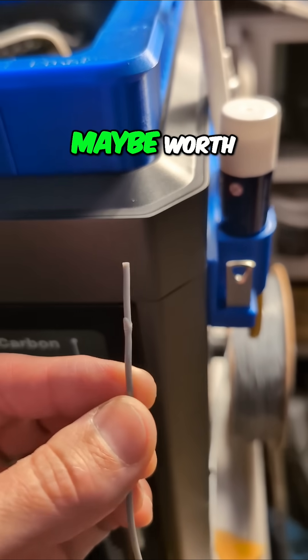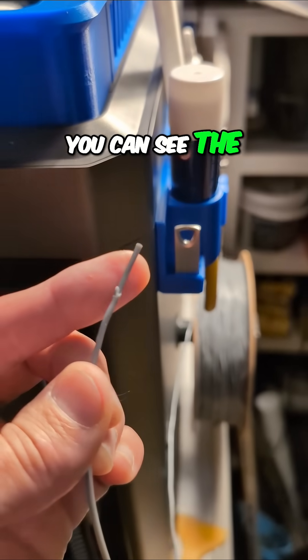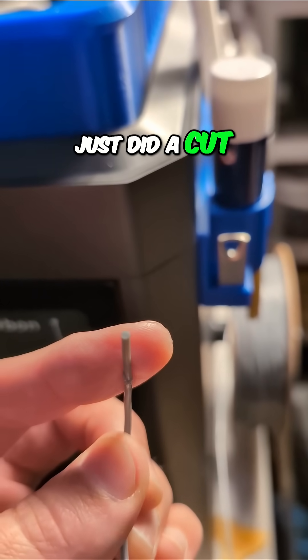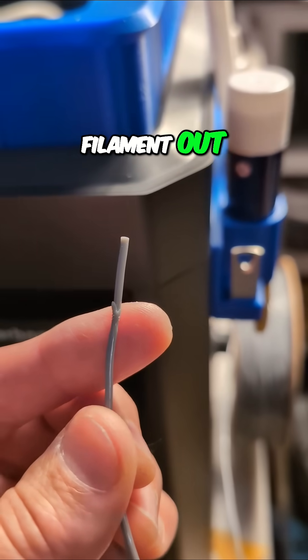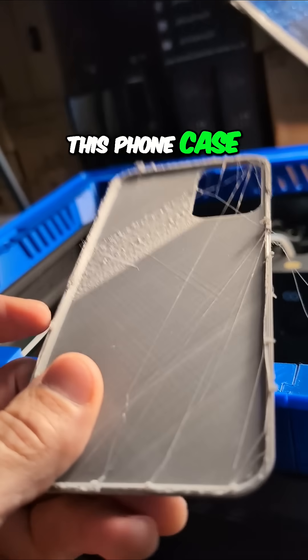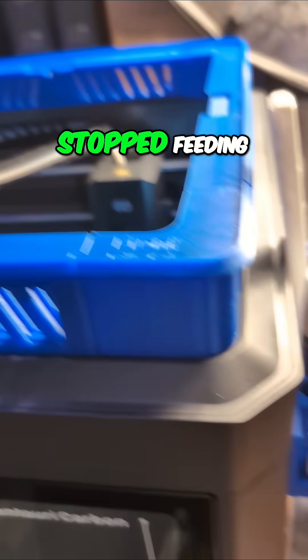I thought this was interesting, maybe worth sharing real quick. You can see the lump in the filament here. This is where I just did a cut and unload and pulled the filament out where we had the print that failed — it got partway through this phone case and then just stopped feeding.